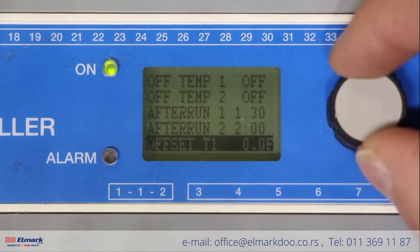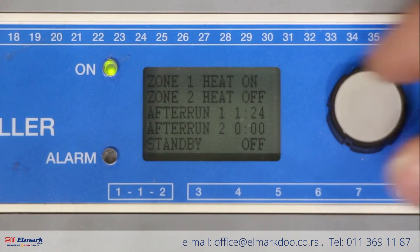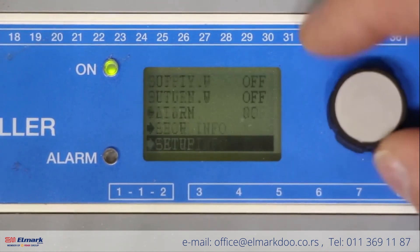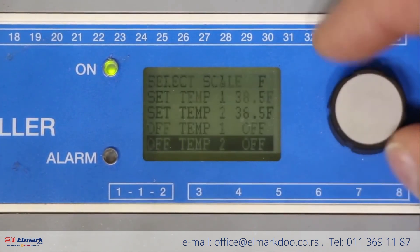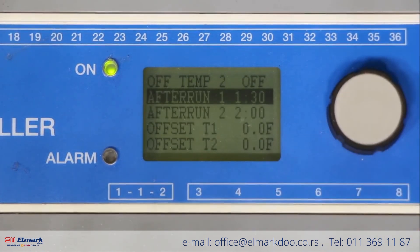Scroll down a little bit further until you get to after run timer one. The after run timer is a timer that will keep the system active even after it is no longer detecting moisture in the moisture grid. The purpose of this is to keep the system active long enough to evaporate moisture off the surface, so that when the system shuts down there is no moisture left to refreeze. If after your initial run time there's still moisture on your surface — your driveway or walkway — you will need to increase your after run time. For starters, we recommend about an hour and 30 minutes.